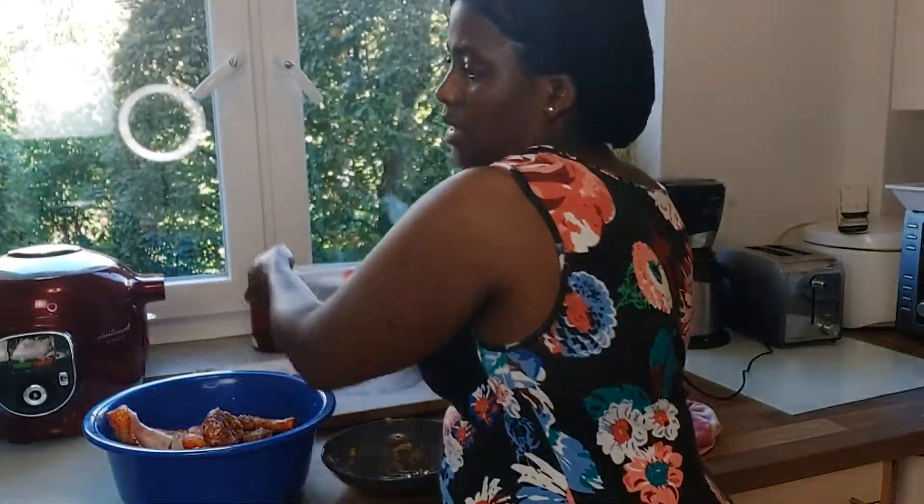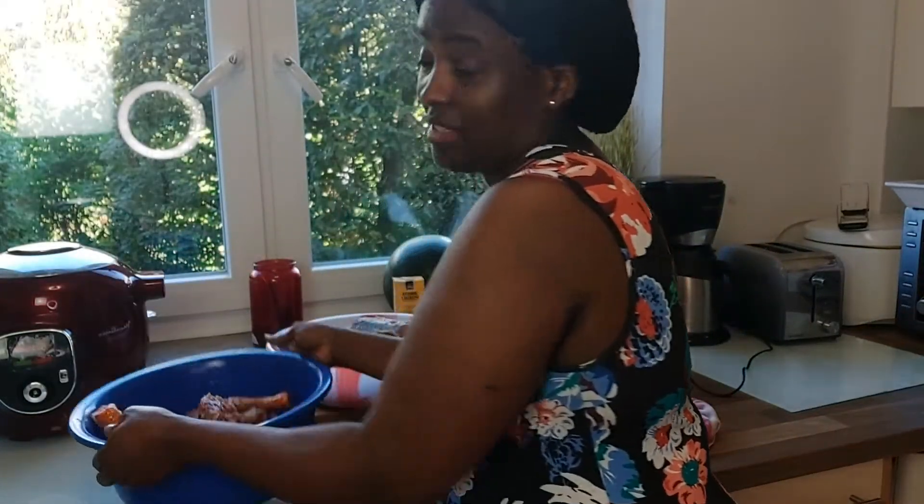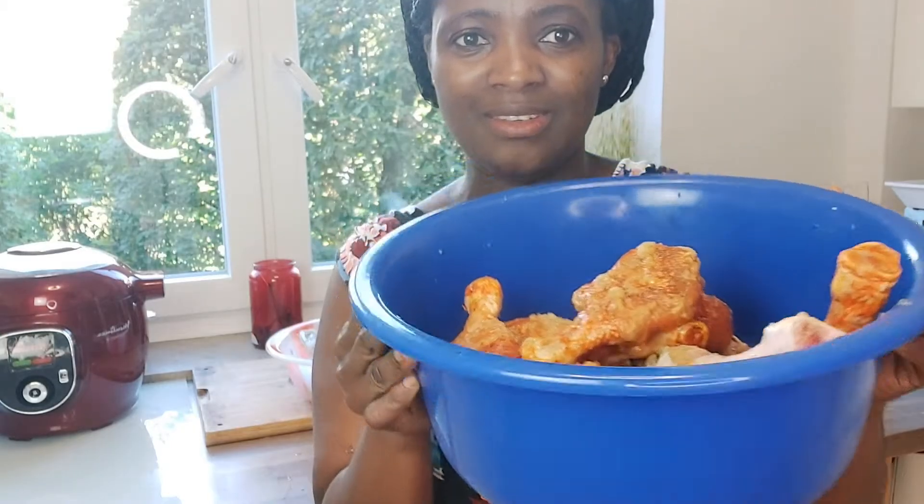I have seasoned my fish. Here is my chicken - I've seasoned it also. So now we have to start frying it.